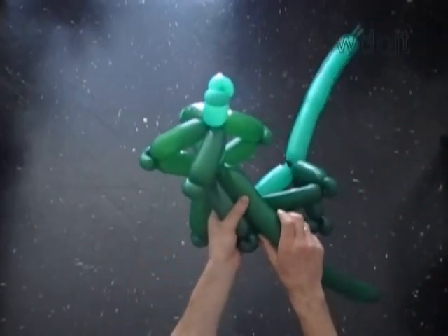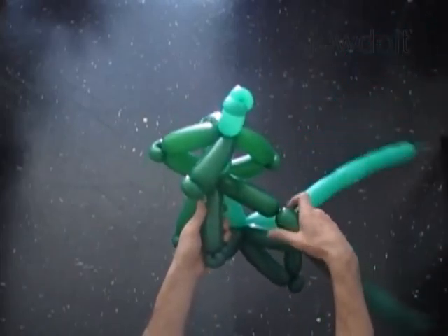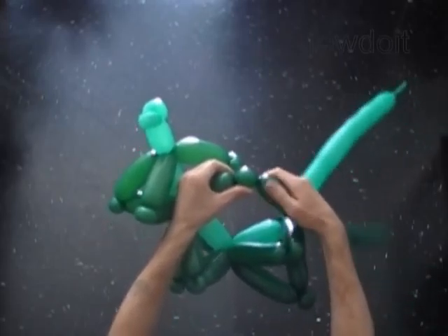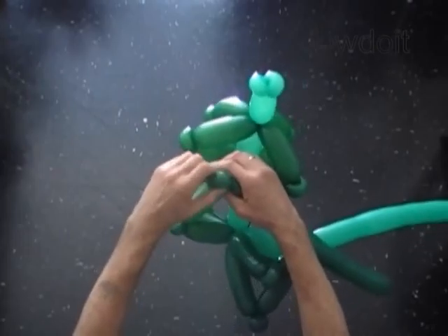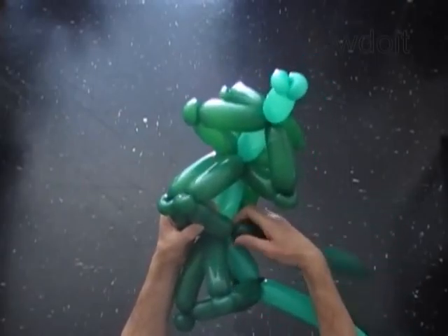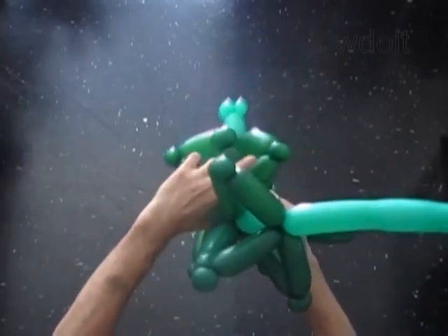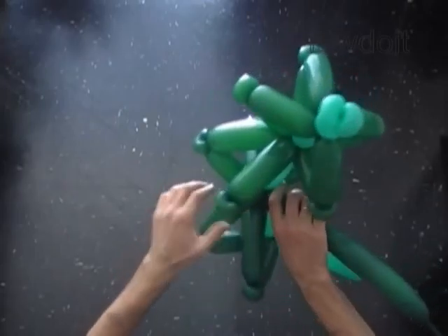Measure and twist the fourth dark green bubble. Twist the fifth soft 1-inch bubble and lock both ends in one lock twist. Measure and twist the sixth dark green bubble and lock its free end between the fifth and the sixth bubbles of the light green balloon.